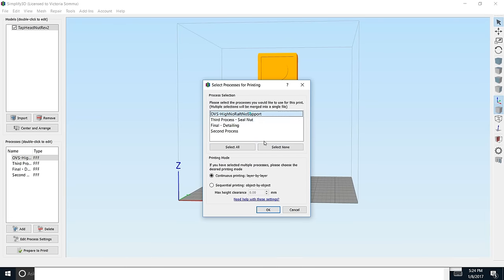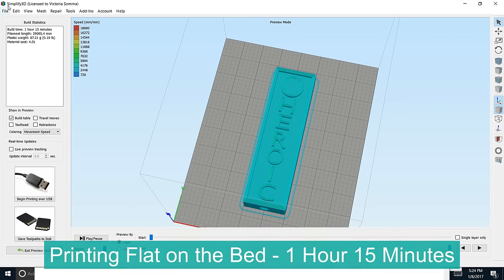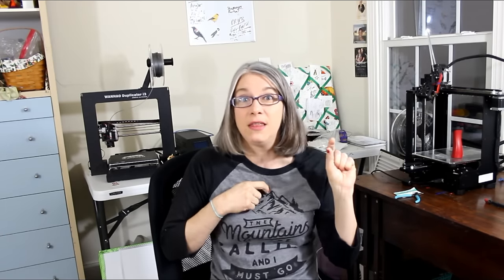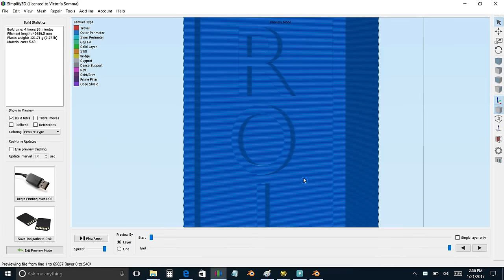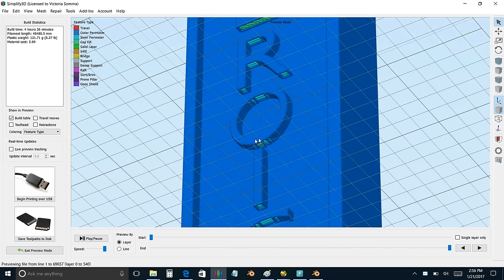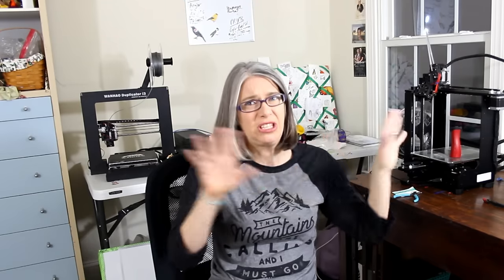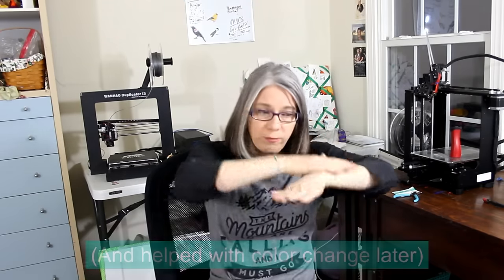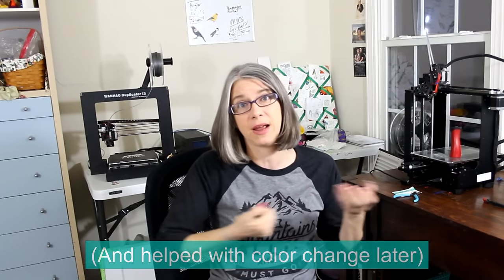If I printed it upright, my slicer Simplify3D said it was going to take four and a half hours. If I laid it flat on the bed it was going to take just one hour and fifteen minutes. Also, in their specifications they wanted the text to be raised out one eighth of an inch, and if I had the model upright those overhangs were not really going to work on my MakerGear — even with the 0.75mm nozzle I would have needed supports. Printing flat was the way to go: faster and better for the text detailing.